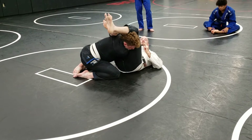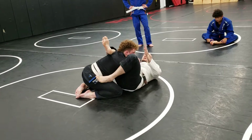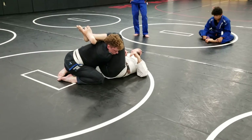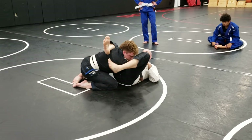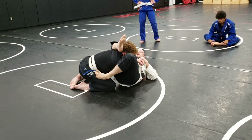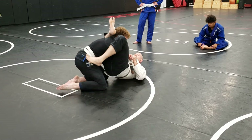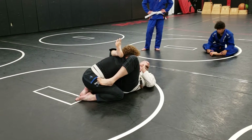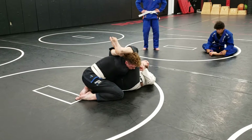Now I should be able to step over relatively easy. The top leg is on his head, biting to the ground. I'm not trying to cross my ankles — that will get you hit with a stick. Controlling his head with my leg keeps me connected. So when he postures up, my hips come with him. Then I should be able to step over at my leisure.